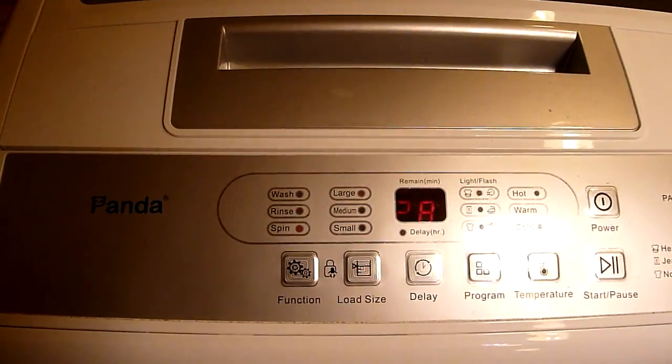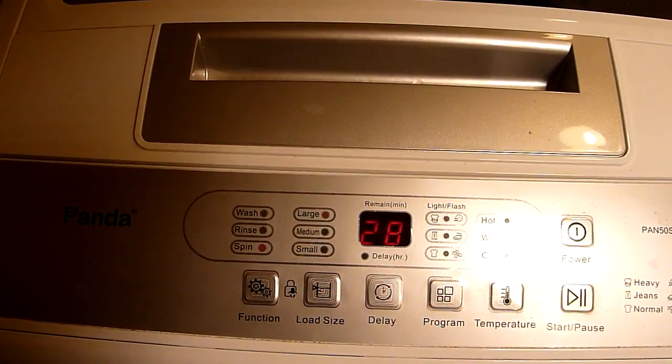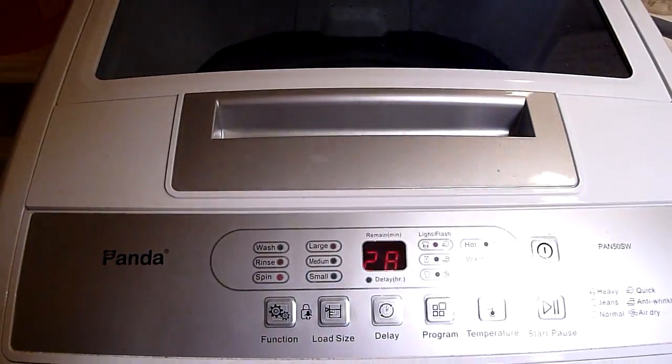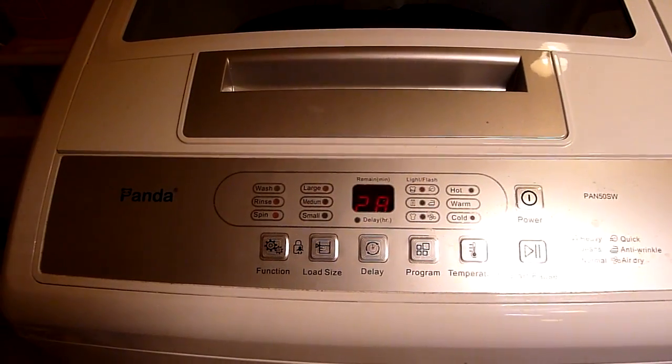This has saved me a lot of money, paid for itself years ago. It means that I haven't been going to the laundromat and wasting gas and change and all that kind of stuff.